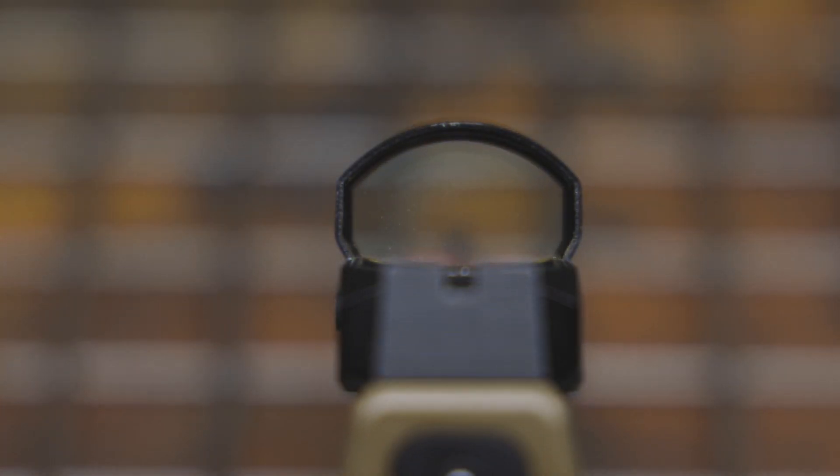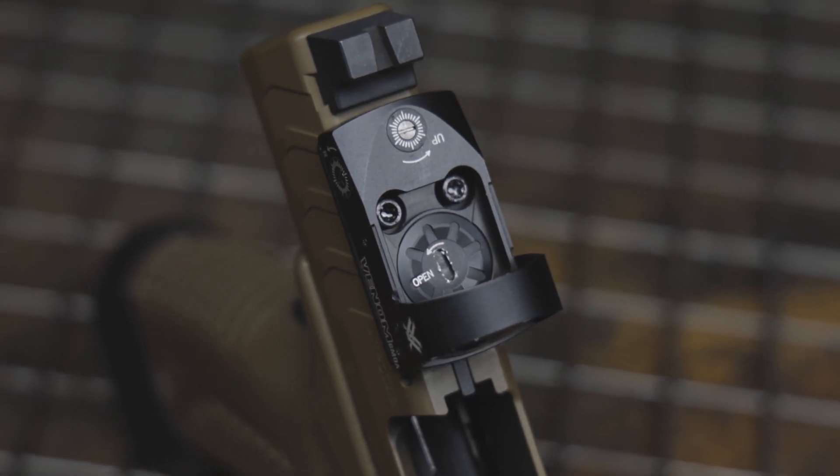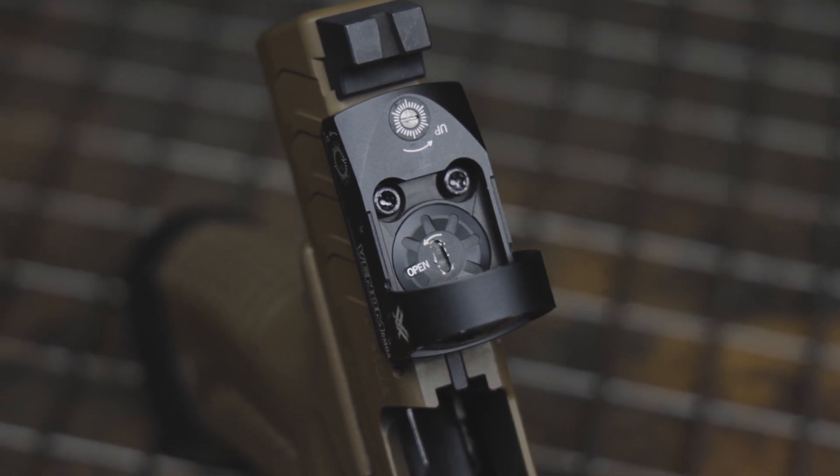And finally, the Vortex Venom Red Dot. My version was a 6 MOA dot — super easy to pick up. The Venom has a bit larger viewing window, which is really great for a fast sight picture and keeping that dot within your field of vision. Another thing I like is that the battery compartment is on the top of the optic, so it's very easy to change that battery and it doesn't rely on the mounting screws to keep that battery in place, which can come loose under a lot of fire.